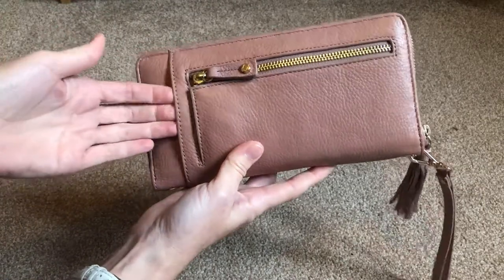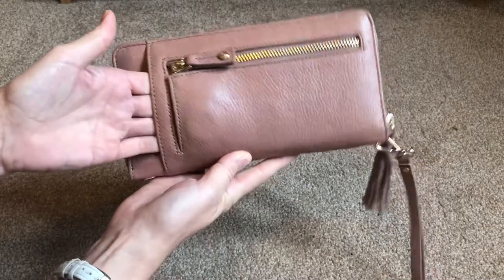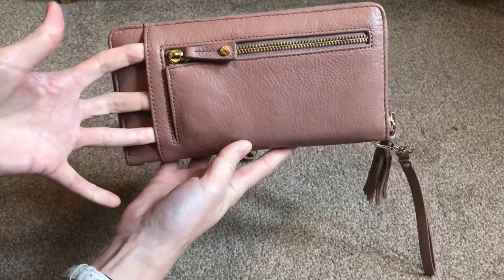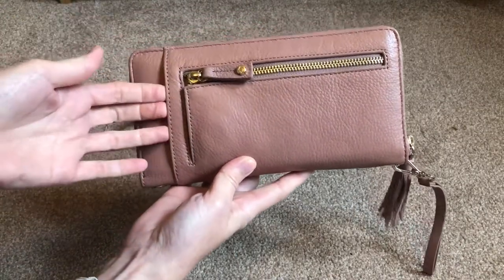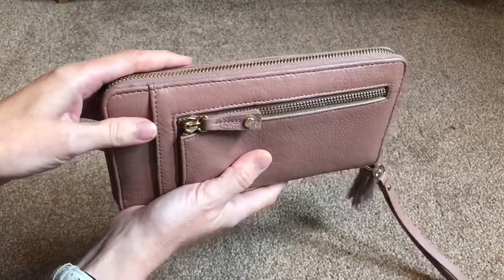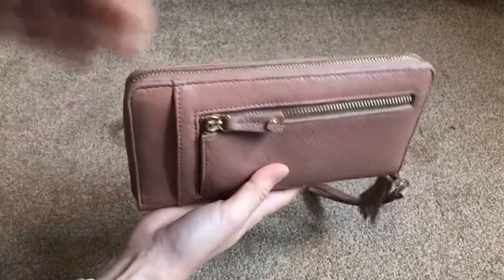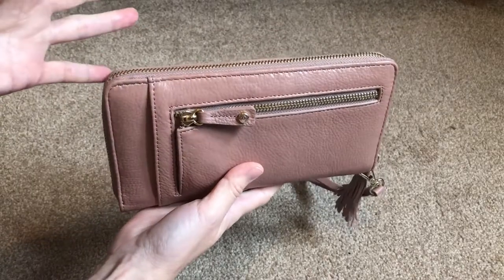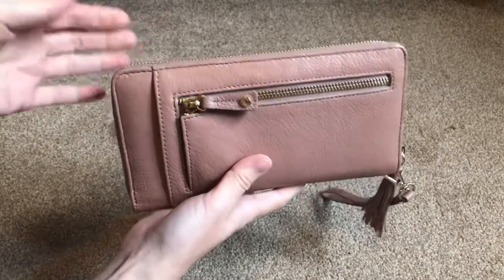On the back of the wallet you also have a slip pocket, and the more I've used this the easier it has been to get things in and out. I'm not entirely sure what it was originally designed for, but my iPhone 8 does fit in here, although quite snugly. If I'm grabbing it out of my bag and need to go somewhere quickly it's a great place to slot my phone. At work I have two phones — a work phone and a personal phone — so I end up having one inside and one outside.